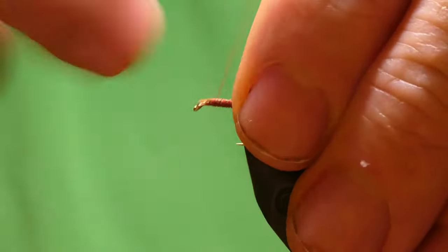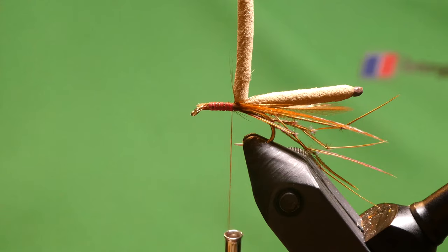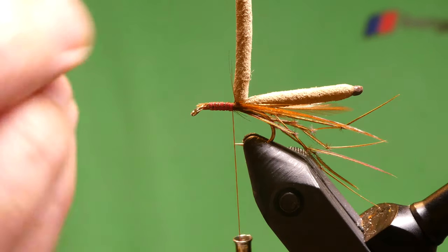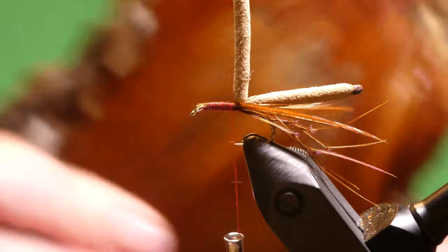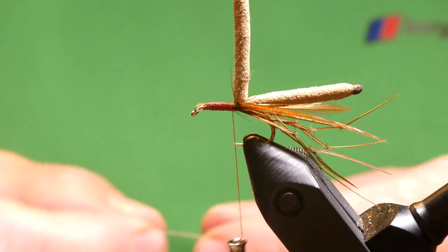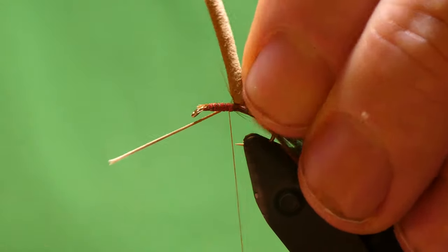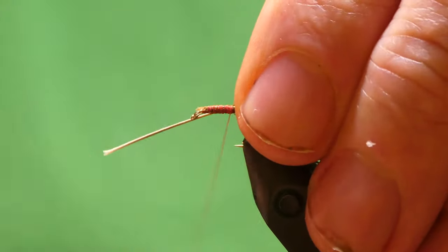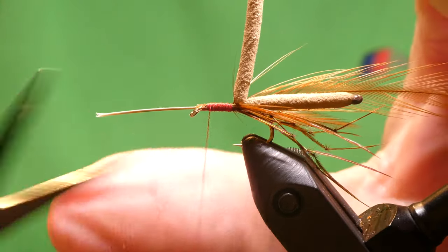And tie in a hackle. I'm just using this cheap cape here — I've had it for years, just a cheap Indian one. Just tie this in at the butt. Back up again, then cut off the waste.